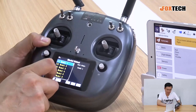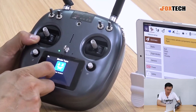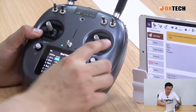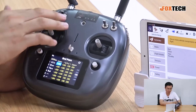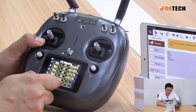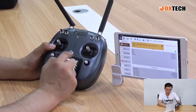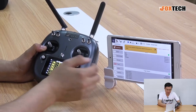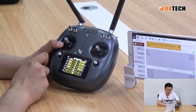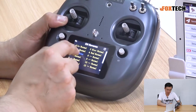You can select up to 100 models and save them beforehand. You can choose different model types, though normally we just use the fixed model. Endpoint settings let you set endpoints for different sticks, switches, and buttons. Channel mapping lets you map outputs such as aileron to joystick channels one, two, three, or four, or even to switches. You can slide to the next page and also reverse channels — it's very easy to set reverse or normal.